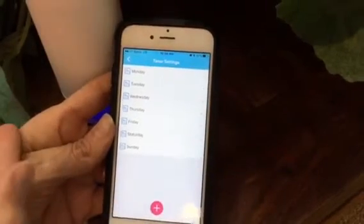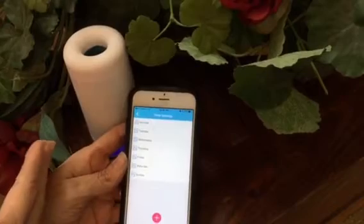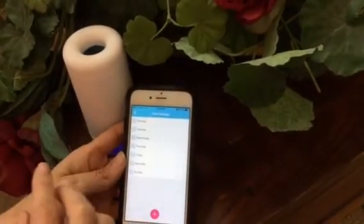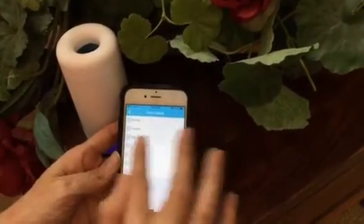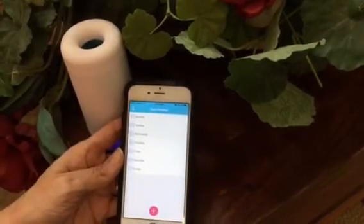So now my Air Moji unit is set exactly how I want it, and I can set it and forget it. The phone will disconnect when you walk away from your Air Moji, and that is fine. The only time you want your phone connected to your Air Moji is when you're setting up your timer — otherwise your phone doesn't need to be anywhere near it.